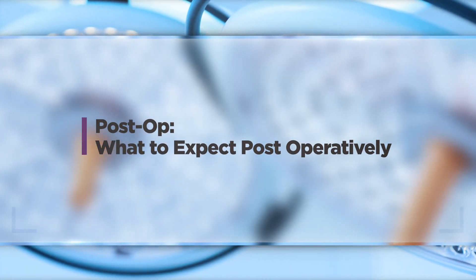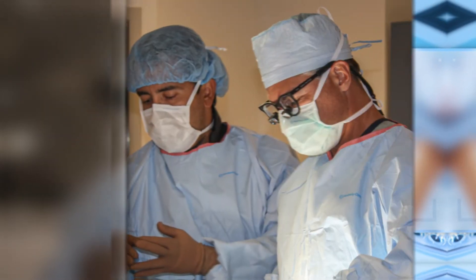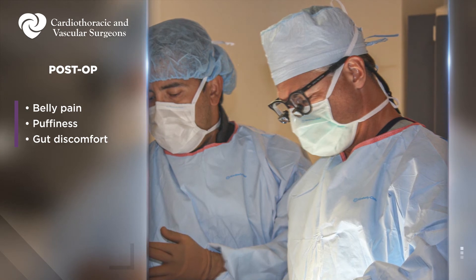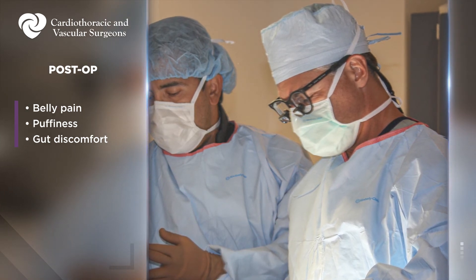After surgery, patients can expect their belly to hurt. They will also be puffy from all the IV fluid, and their gut won't work well for a few days — there are many reasons for that. For that reason, we advise going very slowly with diet: ice chips and water that night, then juice and jello the next morning, followed by crackers, then soft foods like puddings, yogurt, and bread. I tell patients that for the first two or three days, if you put it in a sink full of water and it falls apart, you can eat it.